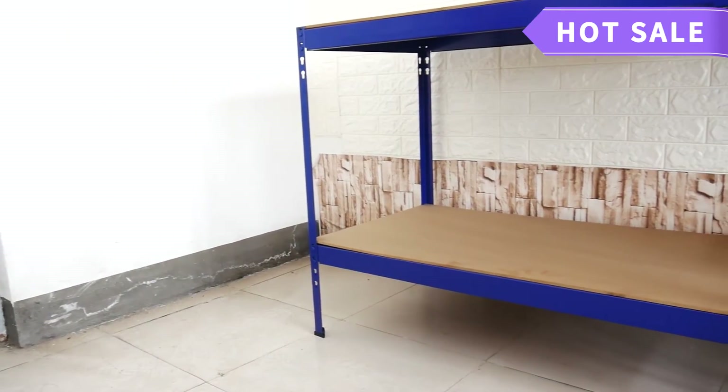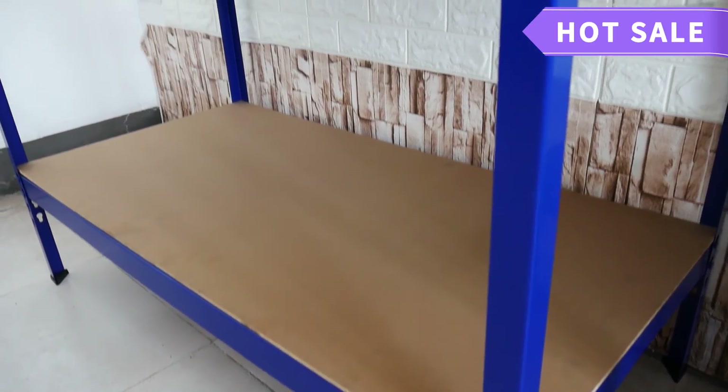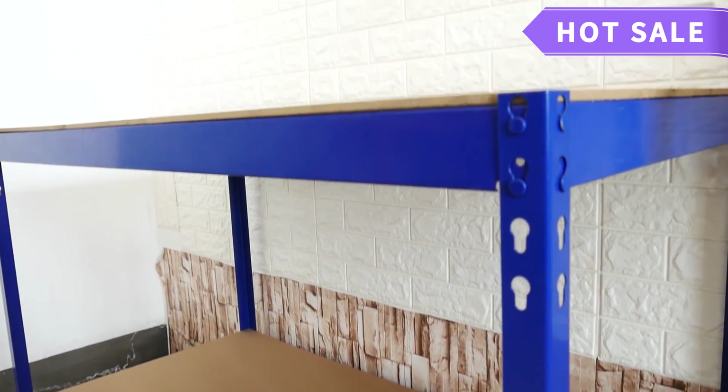The powder-coated finish on the steel gives a professional look. It suits many environments from garage, sheds and workshops to stock rooms, warehouses and offices.